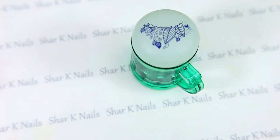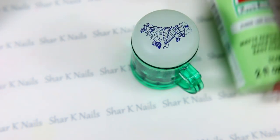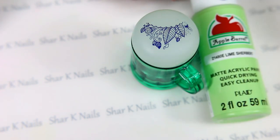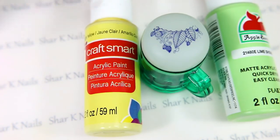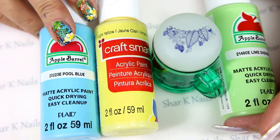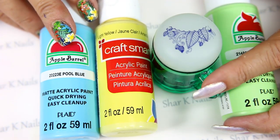I'm going to let that dry for just a few minutes, and then using my green craft paint, my yellow craft paint, and my light blue craft paint, I'll be back to show you how we're going to color this design in.